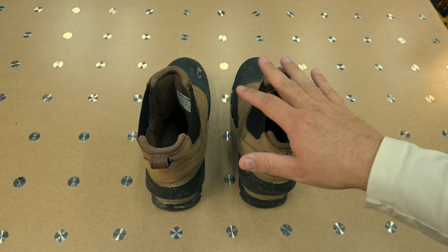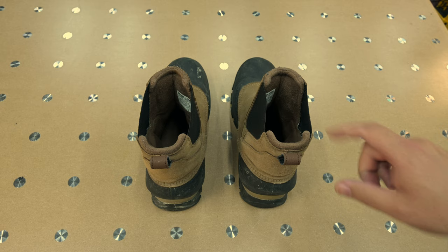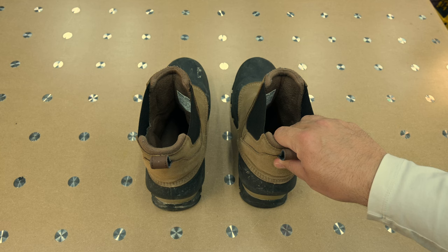These are the Sorel Men's Buxton Pull-On Boot. When I was researching new winter boots, it was really tough — I couldn't find any good information and these things had some really mixed reviews. I was a little worried about them.